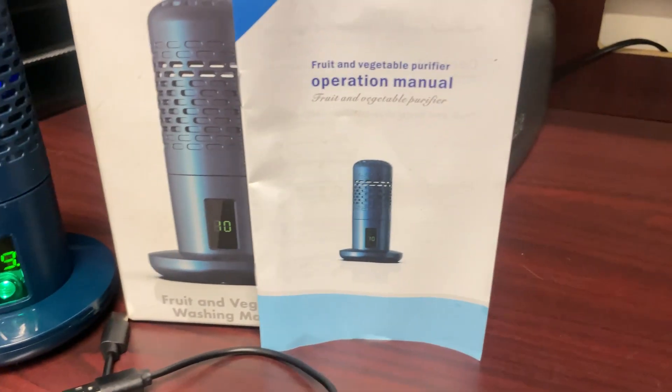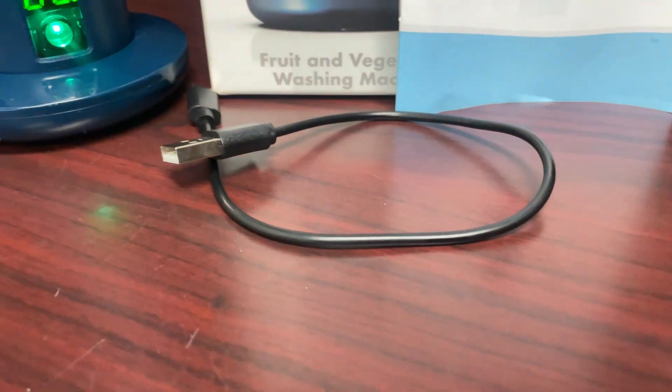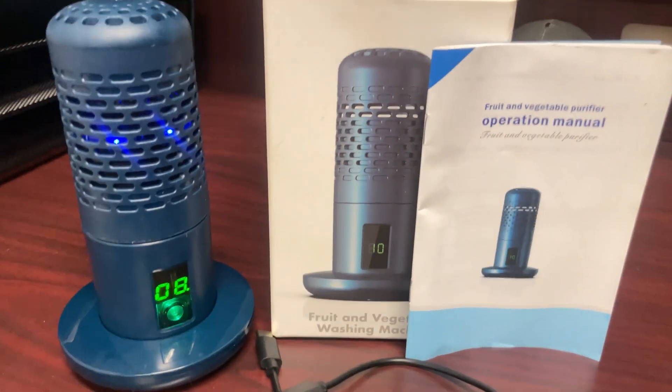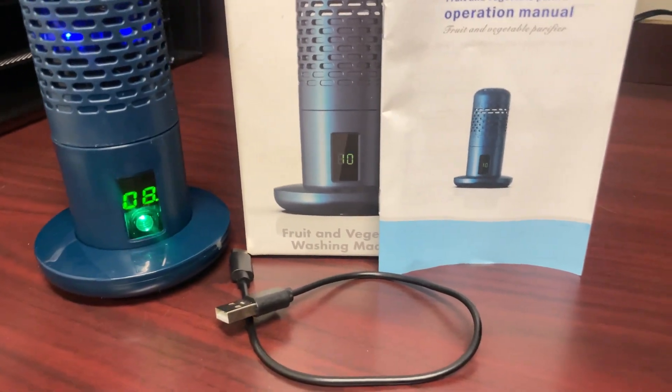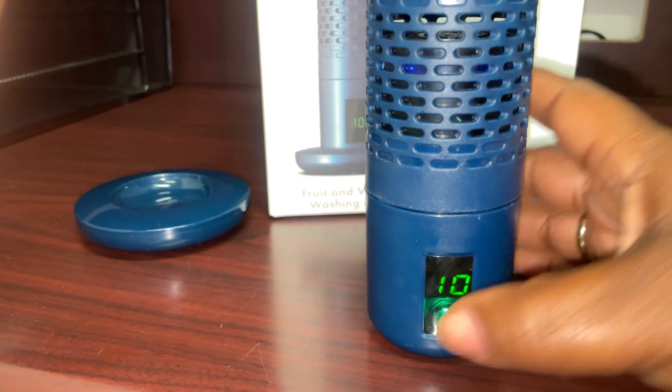It came with an instruction manual and it also came with a C-style charging cord so that you can charge this before your first use and in between uses. Turn it on — simple touch.